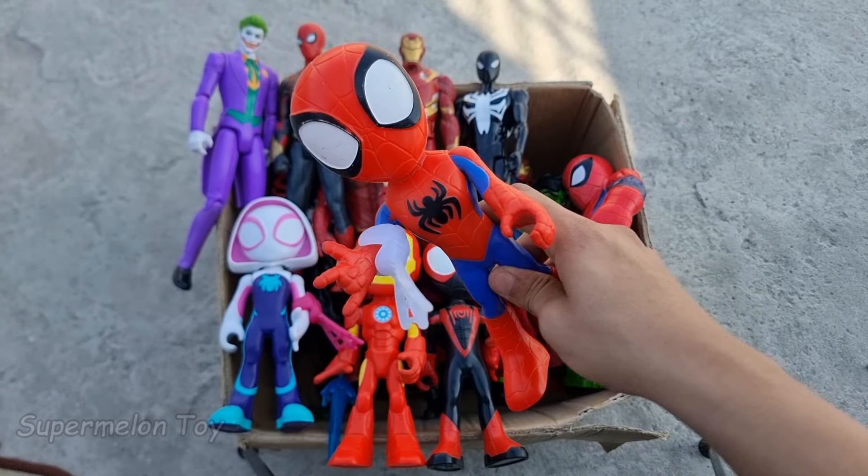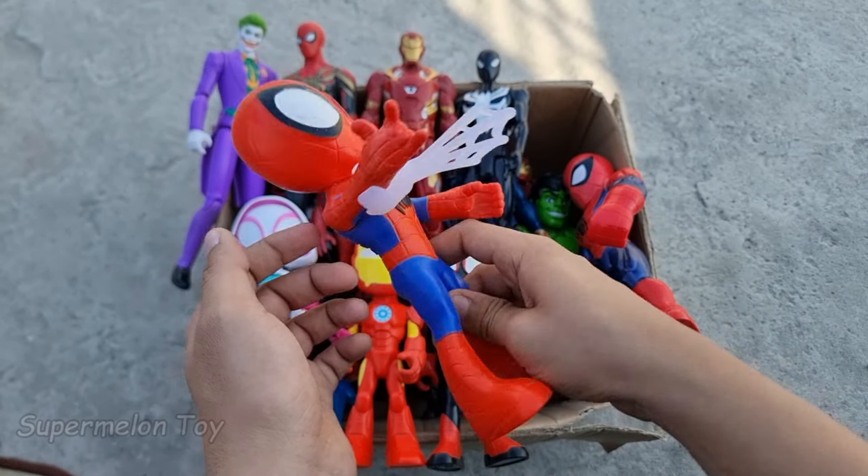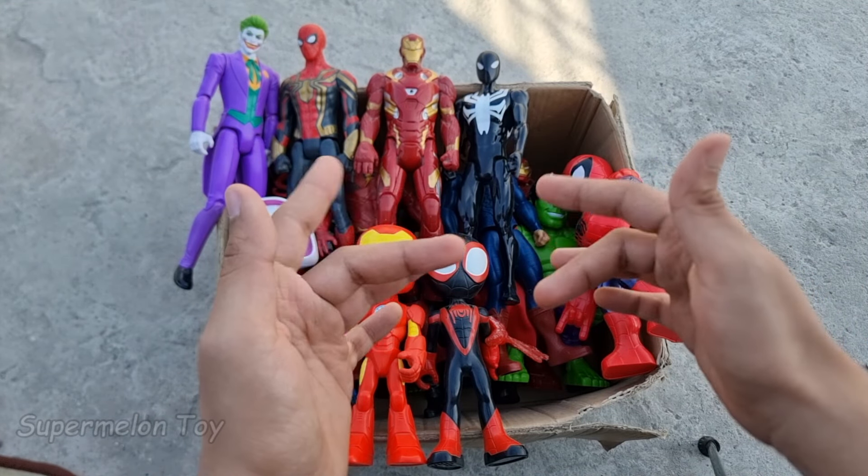The amazing Spidey looking super cool and super cute! He's very amazing and brave. Look at his webs. So cool! Now guys, let's pick another one.